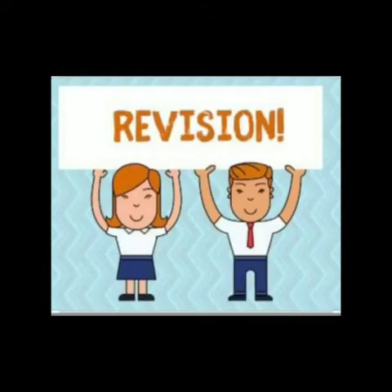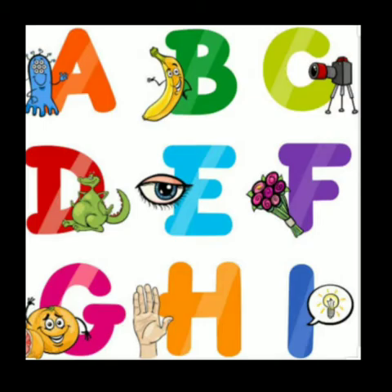Children, do you know what I am going to say? Today we are going to learn a new letter. Let's revise the capital letters that we already learnt.